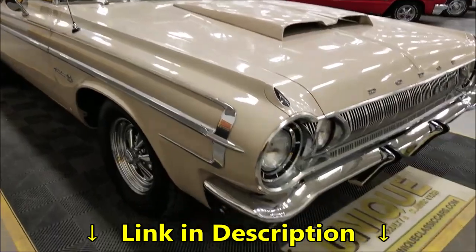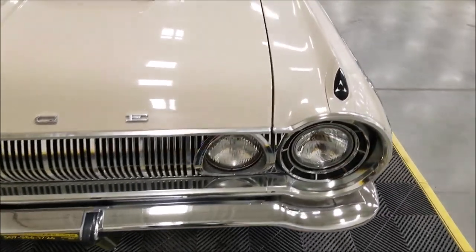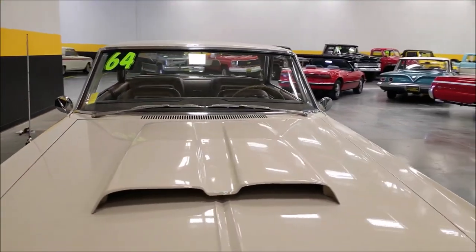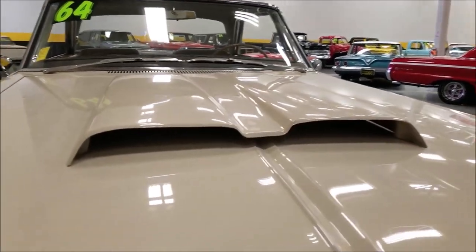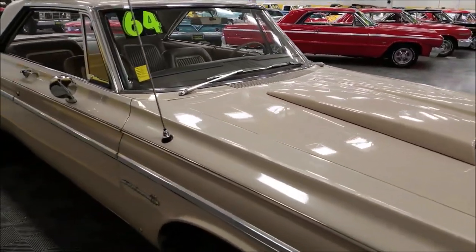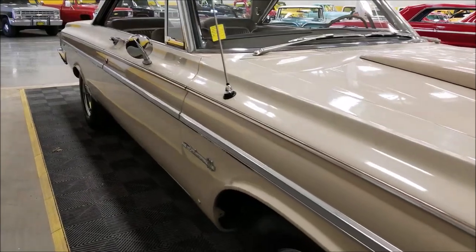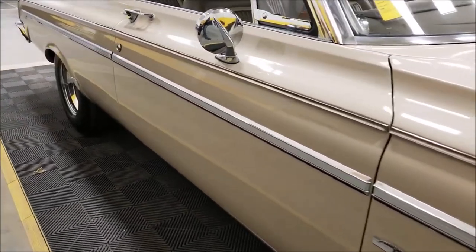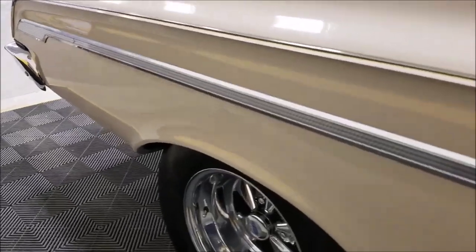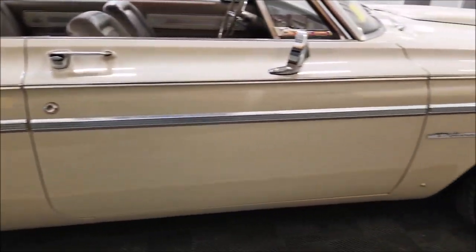A little bit about the exterior: the bright work is in nice shape. I'd call this a very nice driver quality paint and bright work. This thing can go to any of your local cruise-ins and local shows and turn some heads. The hood scoop is vented - you'll see that on the engine pics - so it takes in cool air to help cool the engine. Up and down the car, very straight panels; front to back, back to front, it's a straight car. You may find a few little chips here and there that have been touched up, but overall very nice condition.